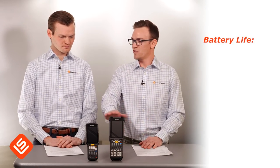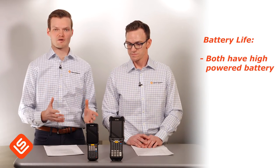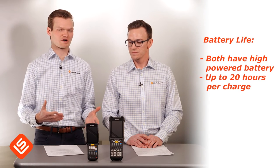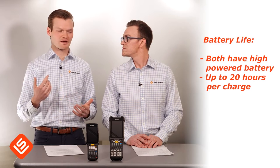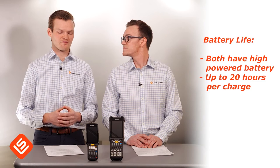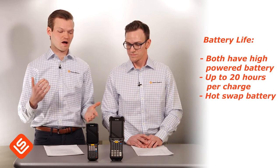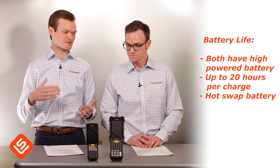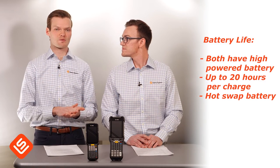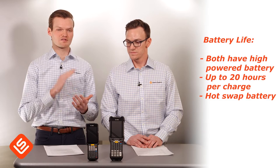Using the larger MC9300 won't burn through significantly more battery. Both devices come with high-powered batteries that last up to 20 hours per charge, so whether you're running an overnight shift or a 24/7 operation, both have the power to withstand that. They also both have hot-swappable batteries — if your battery is getting low and you swap it out, the device will stay powered up until you put the new battery in, then you'll be set to go for another shift.